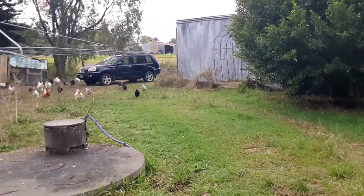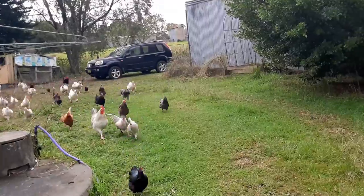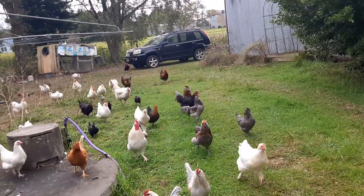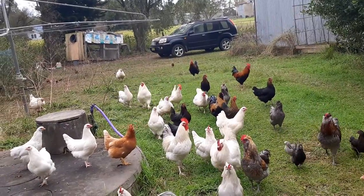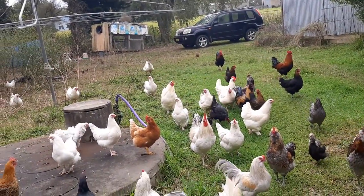Good day everyone, Oxygen Farmer here and I've got too many chooks, too many chickens, too many roosters.